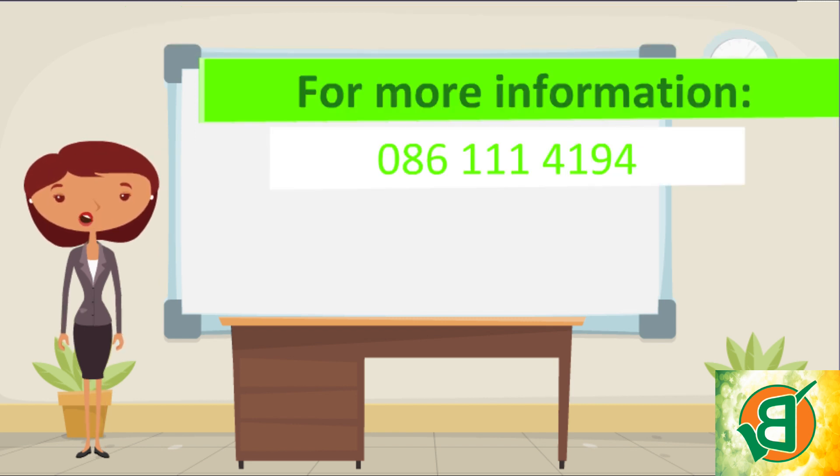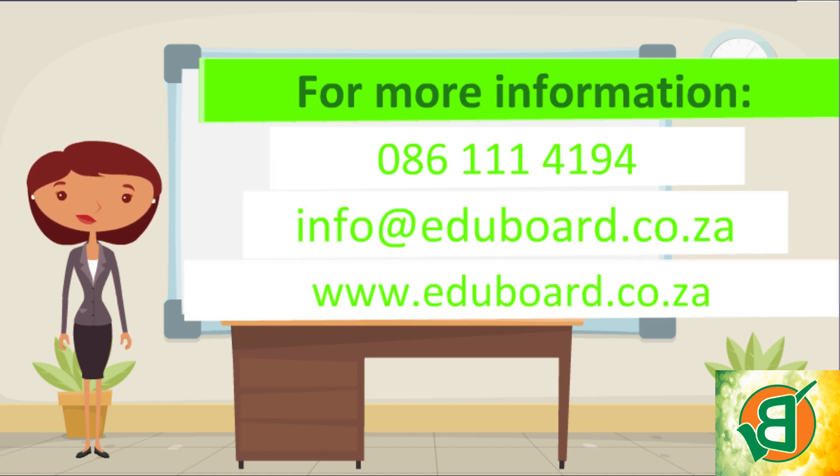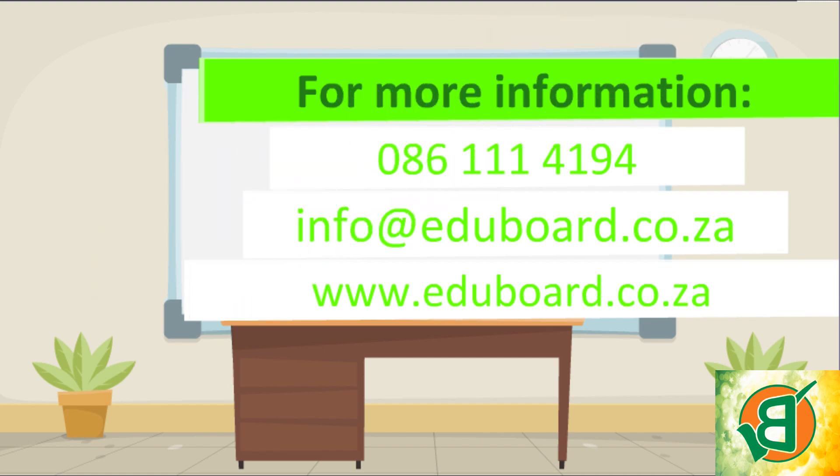For more information, you can call us or email us. Alternatively, visit our website and become the super teacher that you were destined to be.